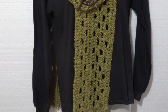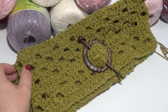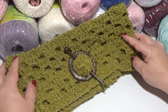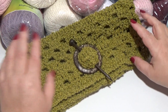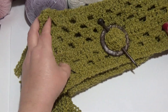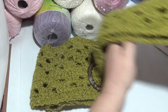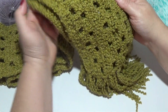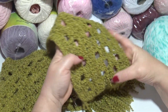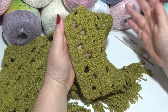Hola, ¡qué tal! Bienvenidos, me alegro mucho que estén por acá. La propuesta de esta semana será hacer una bufanda bien larga, finita, muy esponjosa. Es una prenda muy linda para combinar con tapados, campera, suéter, pullover, poleras. En este caso utilicé una lana de esas que yo les llamo 'lanas locas' porque tienen formas y texturas raras.